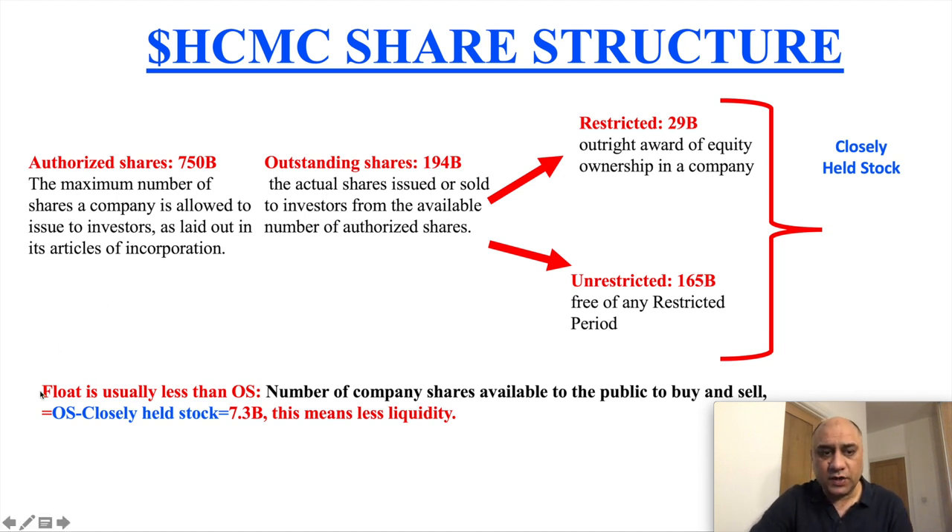The most important bit for us as retail investors is the float. The float is usually less than the outstanding shares — for HCMC it is 7.3 billion. These are the shares available to the public to buy and sell. The formula is: outstanding shares minus closely held stock equals the float. This is a huge float.